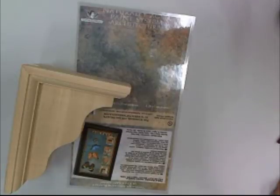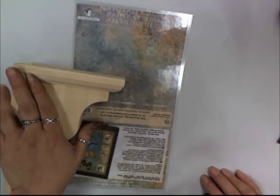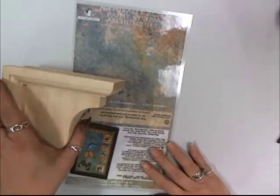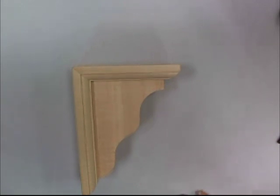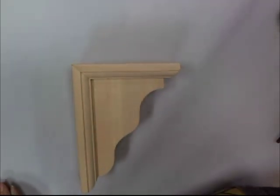Now I'm going to show you how to make that concrete look using the Naturally Aged Paint System. That's the concrete look I showed you earlier on the bell. I want to show you how to make that on this little decorative wood bracket from Woodcrafts in four easy steps. This is one of my favorite paint systems — I just love how incredible the look comes out when you're done.